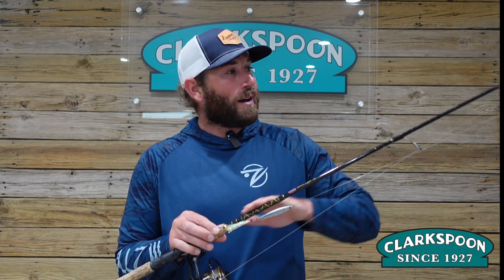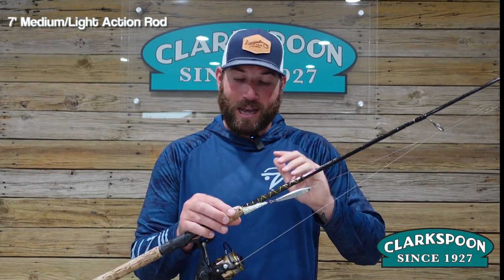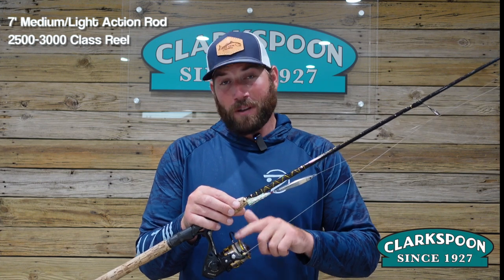Just a quick rundown. I have a seven foot medium light action rod paired with a 2,500 to 3,000 size reel. Spooled on the reel is 15 to 20 pounds of braid. Remember, the smaller diameter braid equates to farther casting distance, so we try not to go over 20 pounds.